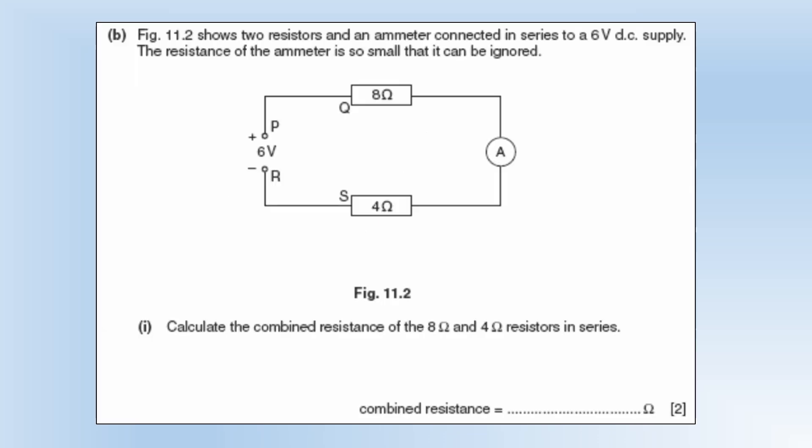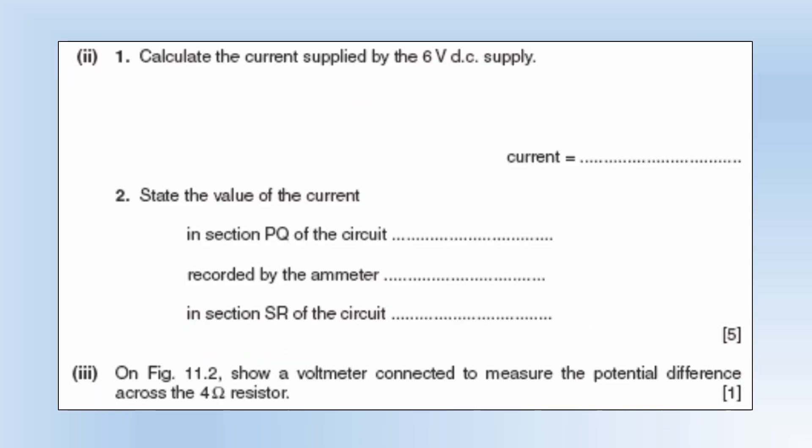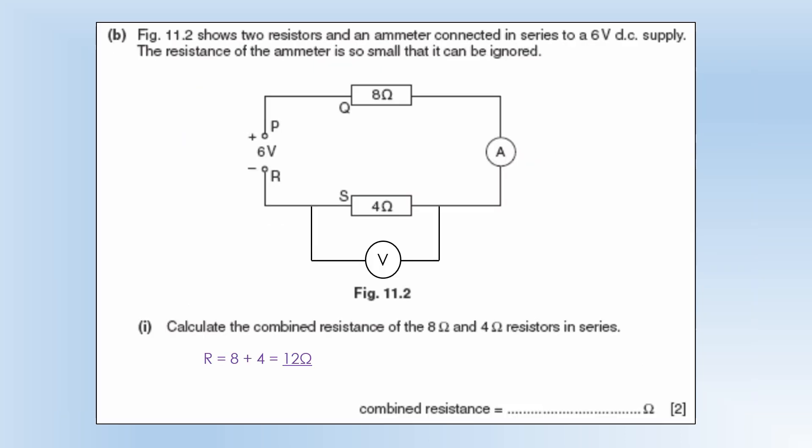The diagram shows two resistors and an ammeter connected in series to a 6 volt DC supply. The resistance of the ammeter can be ignored. The combined resistance of 8 ohms and 4 ohms in series is 12 ohms. The current is 0.5 amps. The current in PQ is 0.5 amps, the ammeter reads 0.5 amps, and SR also has 0.5 amps — they're all in series so the current is exactly the same. A voltmeter is connected across the 4 ohm resistor to measure the potential difference.